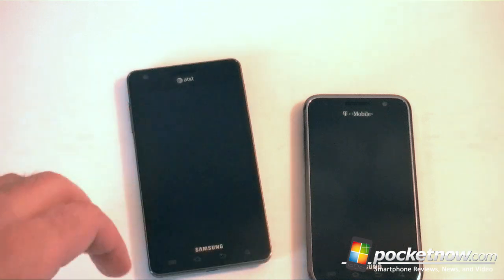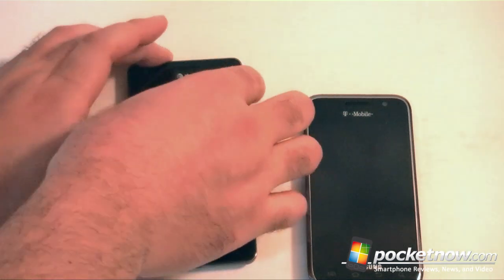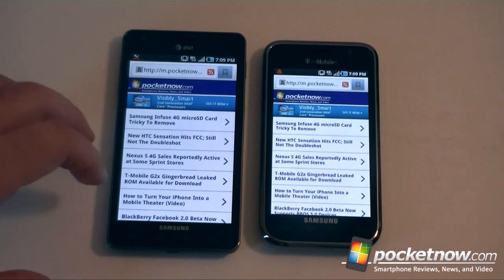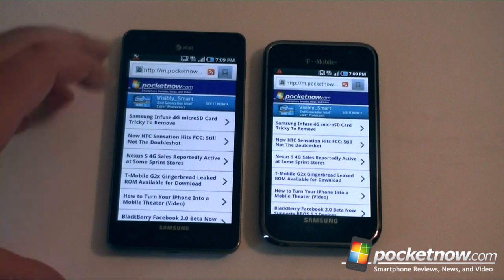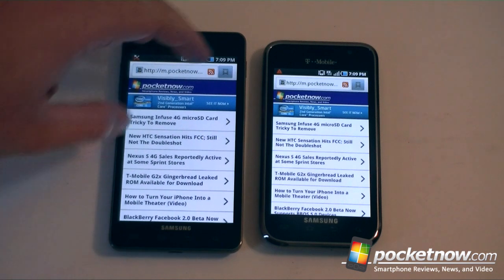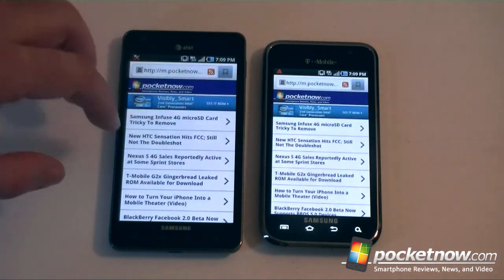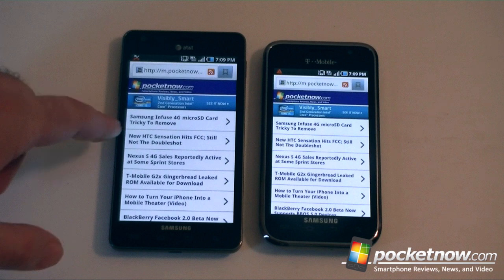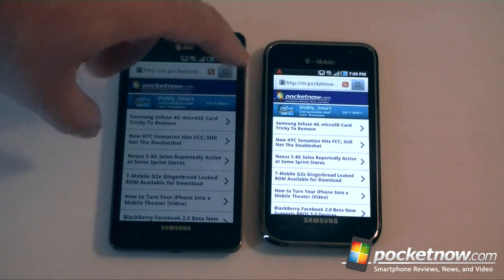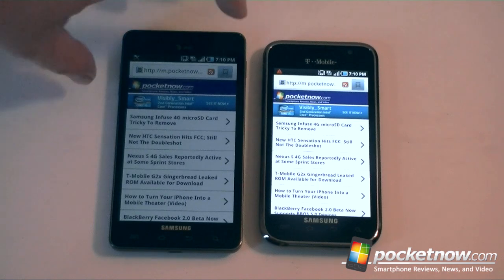Let's take a look at the screens. Compare with the Galaxy S 4G — both have Pocketnow loaded and they're both on full brightness. This one seems to be a little brighter, a little whiter on the page. So that's the Super AMOLED Plus versus the regular Super AMOLED on the Galaxy S 4G versus the Infuse 4G from Samsung.